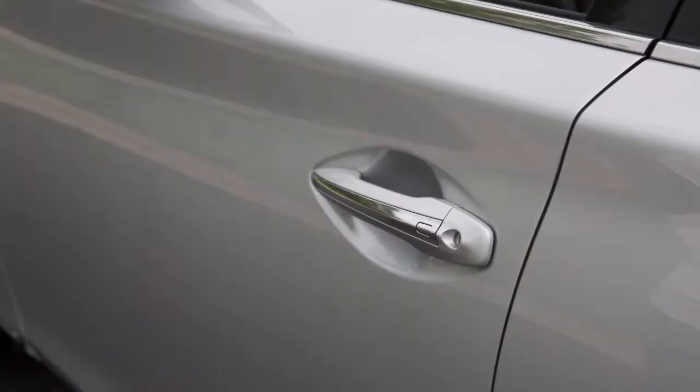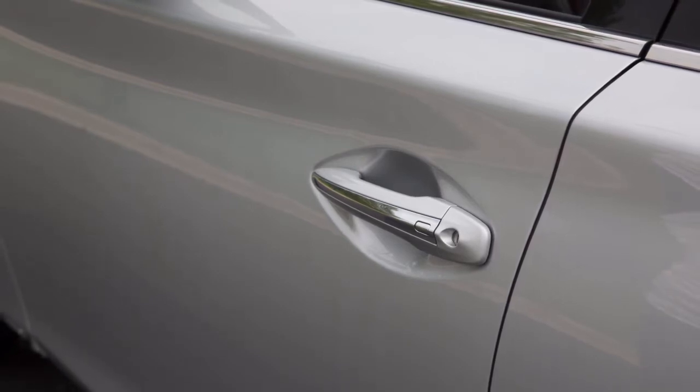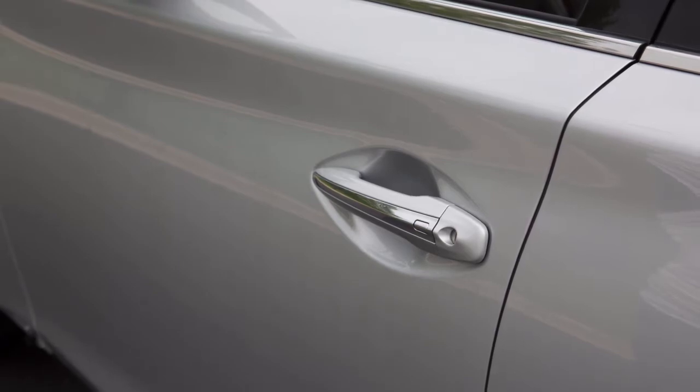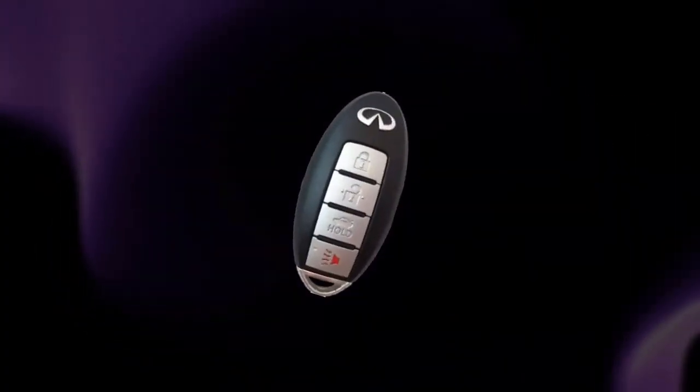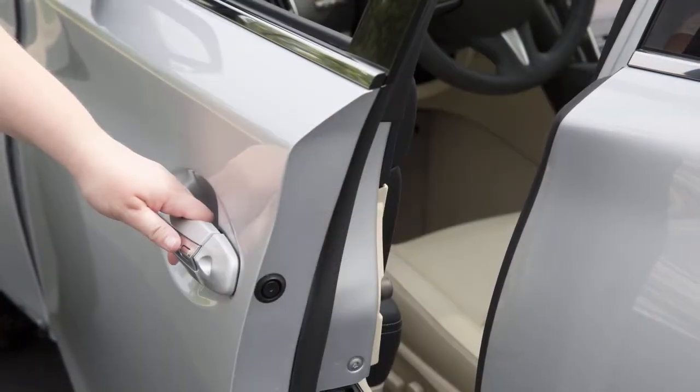The driver's and front passenger's doors are equipped with a one-touch sensor that allows for easy unlocking of the vehicle. To unlock the driver's or front passenger's door, have the Intelligent Key with you, then pull the door handle to open the door. The other doors will remain locked.